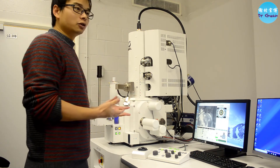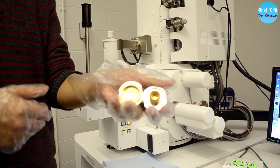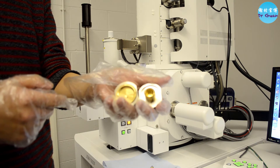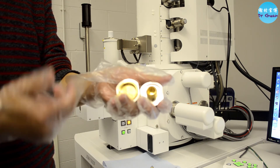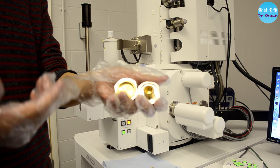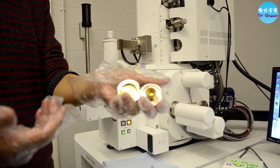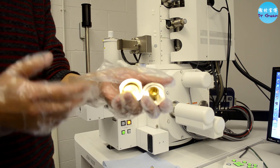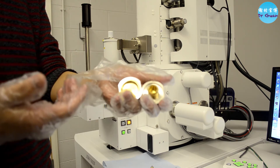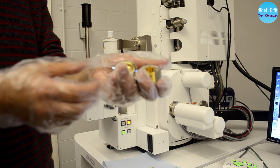Now I'm going to show you how to load the specimen into the SEM chamber. These are two standard specimen holders from JEOL. We normally use these two: the small one has a diameter of only 12.5 millimeters, and the big one has a diameter of 32 millimeters. For metal samples — for example if you want to scan a mechanical material — just use the metal piece with no large mounts or cold-mounting materials. Importantly, whenever you handle the specimen holder or your samples, please remember to wear gloves, otherwise you will contaminate the specimen holder, sample, and ultimately the chamber.